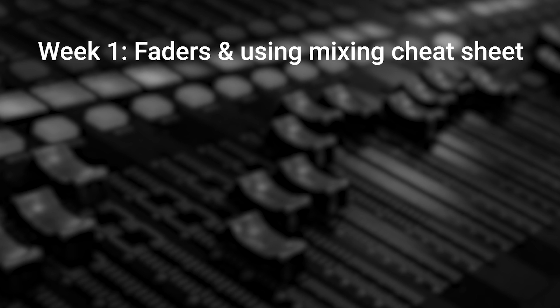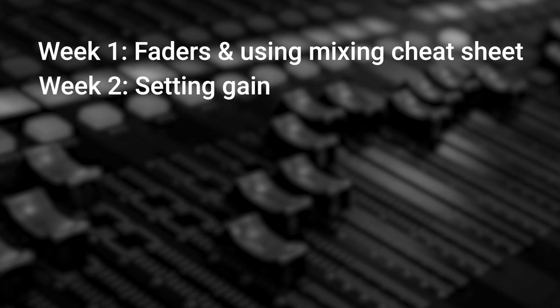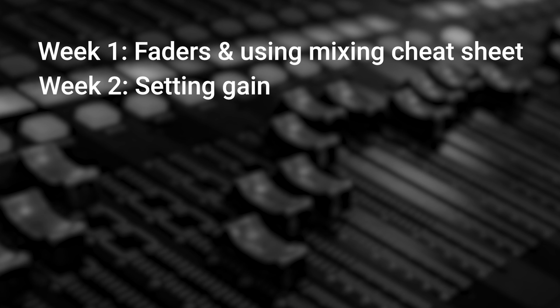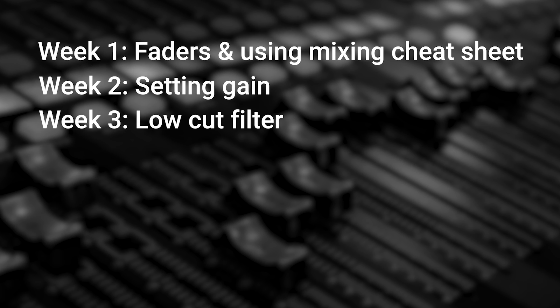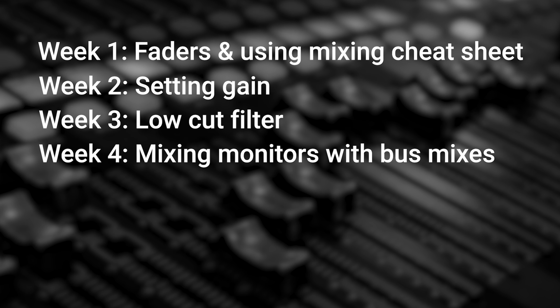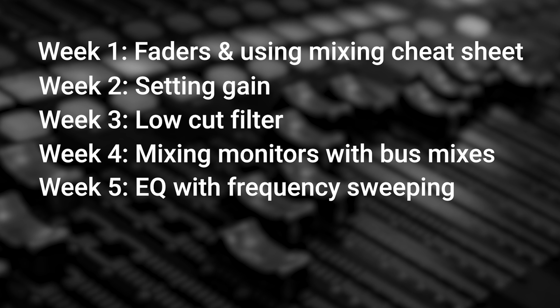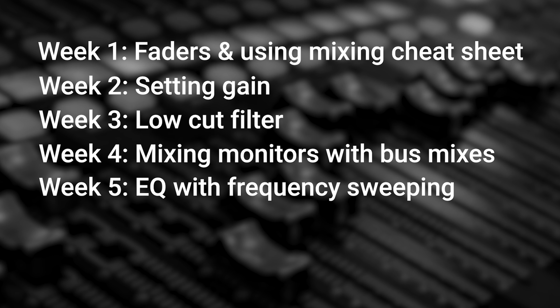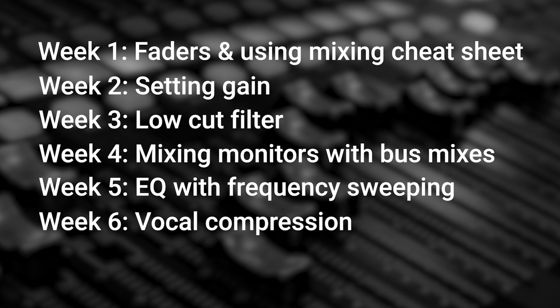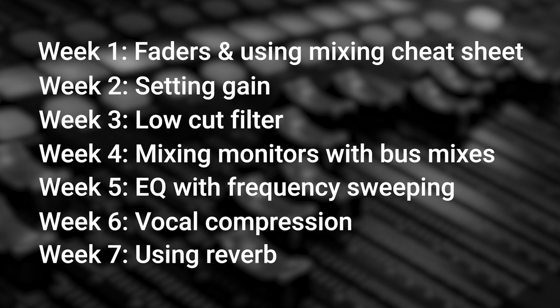Week one, simply focus on the faders and creating a great mix using the mixing cheat sheet. Week two is all about setting gain. Week three, focus on the low-cut filter. Week four is all about monitors — mixing monitors using bus mixes. Week five, show them simple EQ techniques using frequency sweeping. Week six is all about vocal compression. And finally, week seven, dive into using reverb.